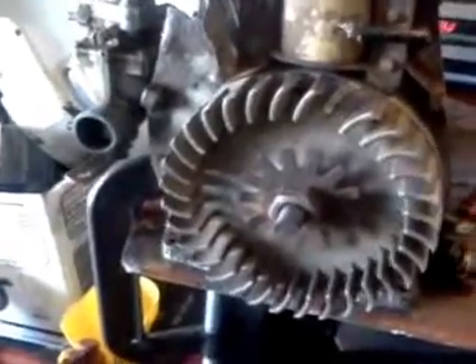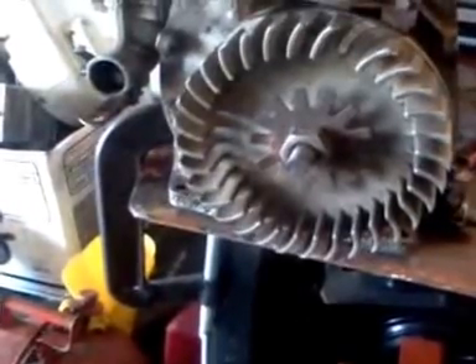Alright guys, I can't let it run for long because I need to get the shroud to help cool the engine, but it runs. Cleaning the carburetor really good — and the inside of the carburetor wasn't really that bad, which was kind of surprising.